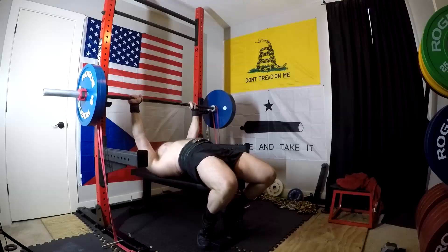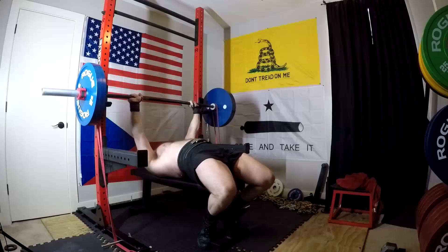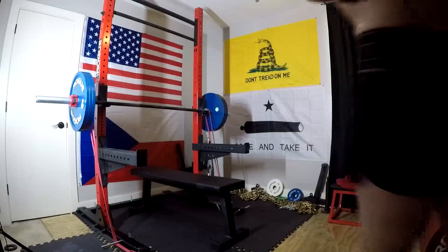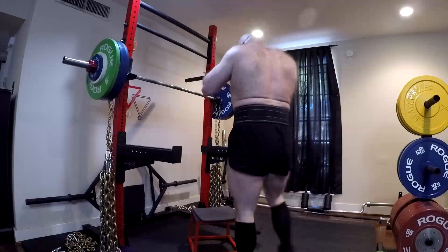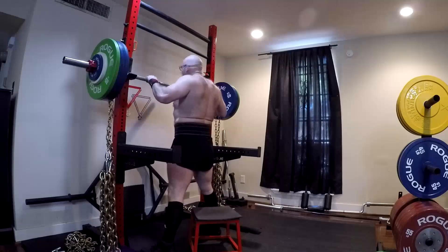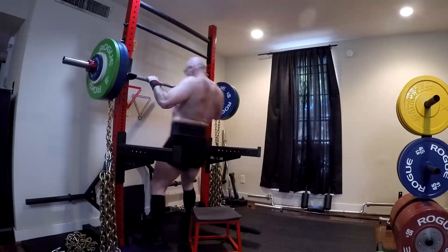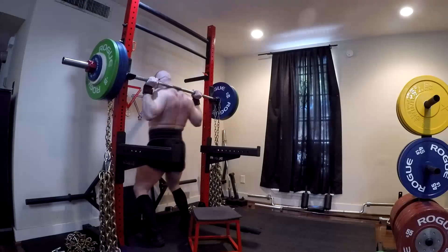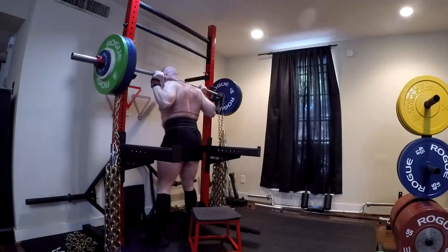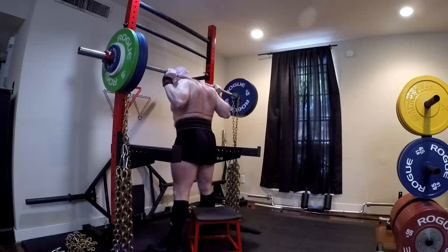We need to look at that a little bit closer and understand what's going on. A lot of it has to do with the fact that chains build strength and they measure strength to a large extent, whereas bands tend to measure your speed-strength and explosiveness more so when you're training against very heavy weights and you start going above 90% of your one rep max. So we're talking about training maxes or true maxes at that point — 90% max is a training max, 100% max is a true max, like a competition max. And what you generally find is that there's going to be a disparity between the two.